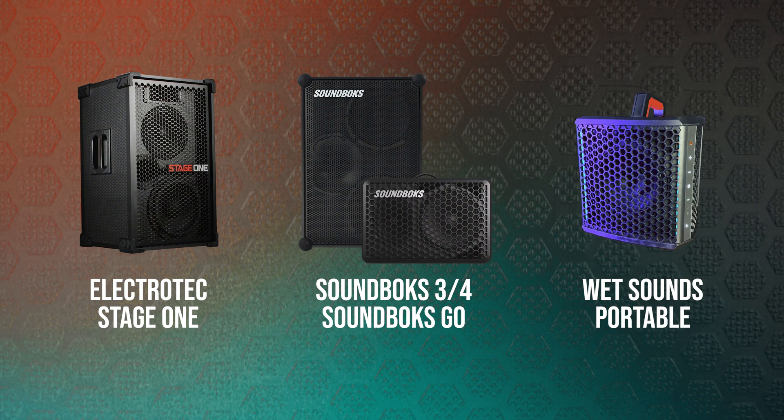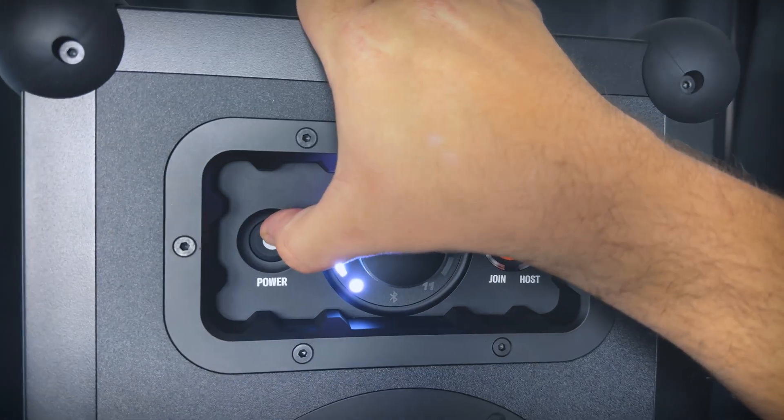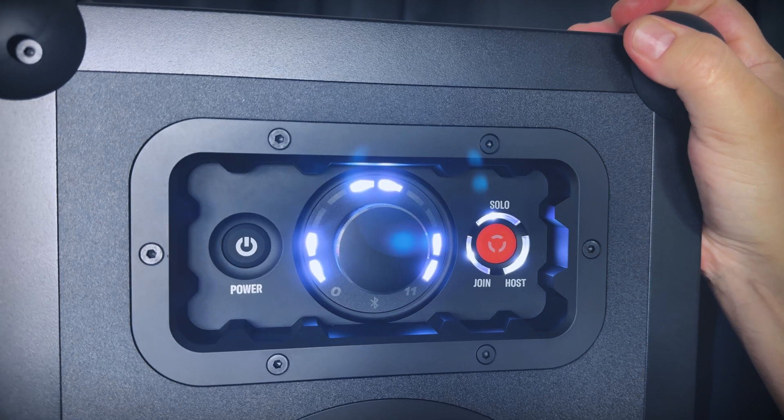Remember you can have up to four satellites bonded to any hub speaker, so you could add three more Stage Ones, or you can mix and match different SKA receivers like Soundbox, for example. I've switched the hub speaker back to Bluetooth, so I'm now transmitting my music over Bluetooth to the hub speaker, which is still transmitting over to my first Stage One satellite. On Soundbox there is one little extra step.